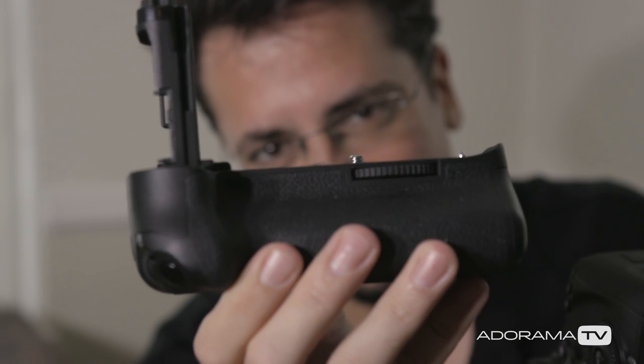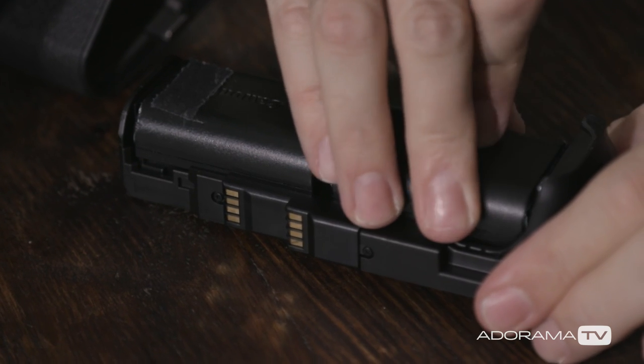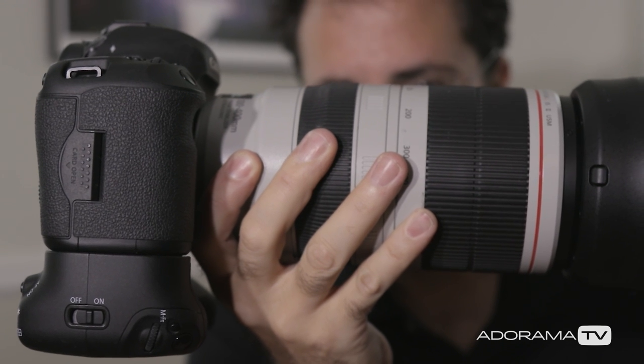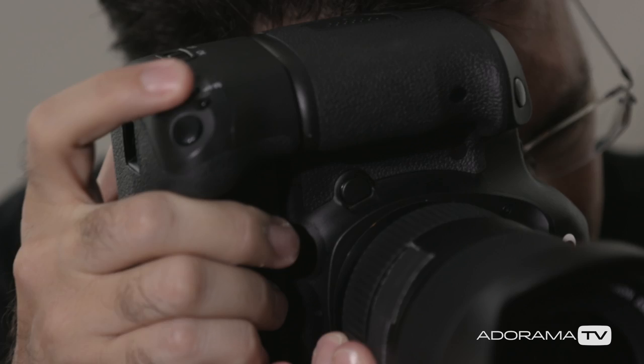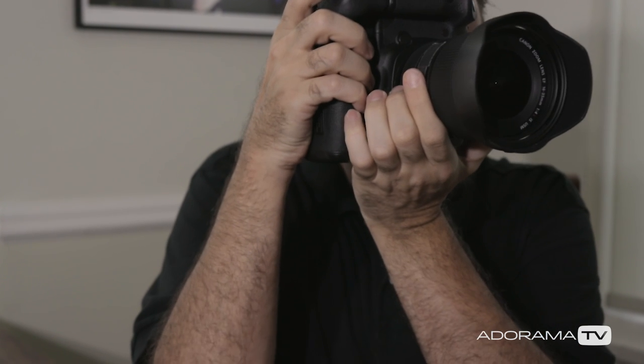So is it worth the money to buy a vertical grip? Well, you can double your shooting time with an extra battery in there. It adds a bit of weight to the camera, especially when you're shooting with a longer lens. The ergonomics feel really good shooting vertically and the buttons are all where you'd expect them to be. And you can keep your elbow in and look a little bit more professional while you're shooting in the vertical position. Thanks for joining me today on AdoramaTV. Don't forget to subscribe for more amazing videos, follow me on social media at David Bergman, and go to the Adorama Learning Center for lots of other great tips and tricks.